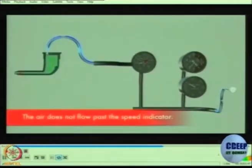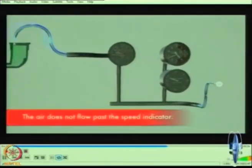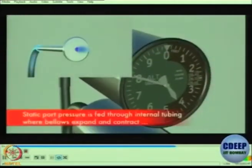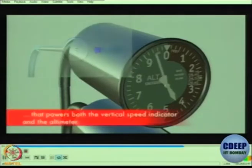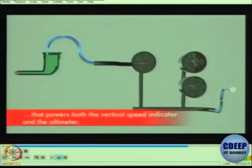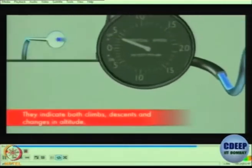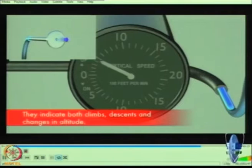The pitot tube's ram air only pushes the airspeed indicator's diaphragm; the air does not flow past the speed indicator. Static port pressure is fed through internal tubing where bellows expand and contract, powering both the vertical speed indicator and the altimeter. They indicate both climbs, descents, and changes in altitude.